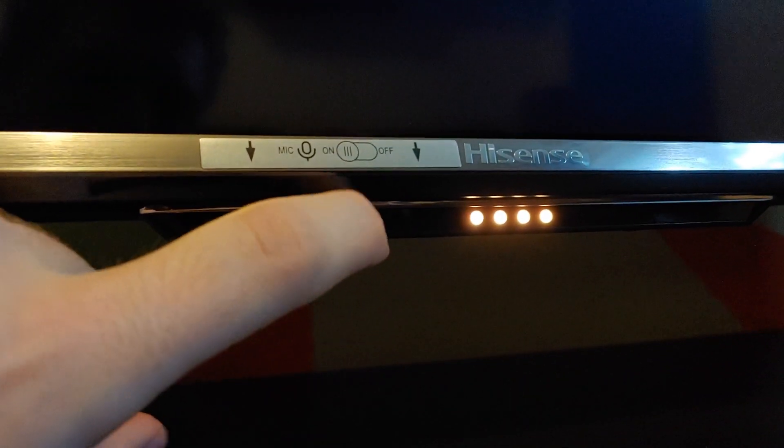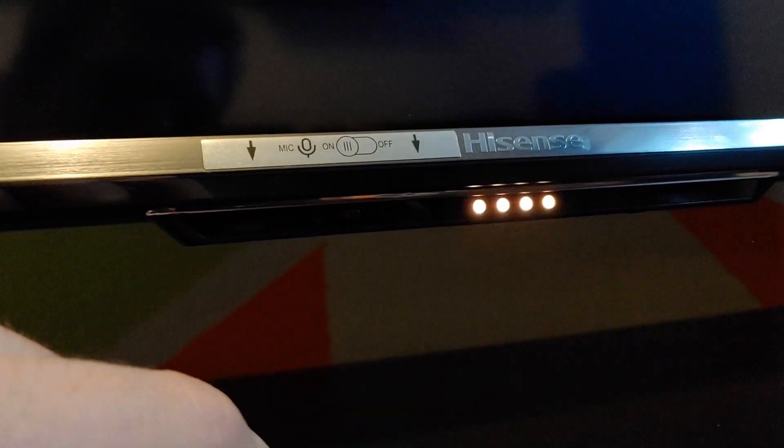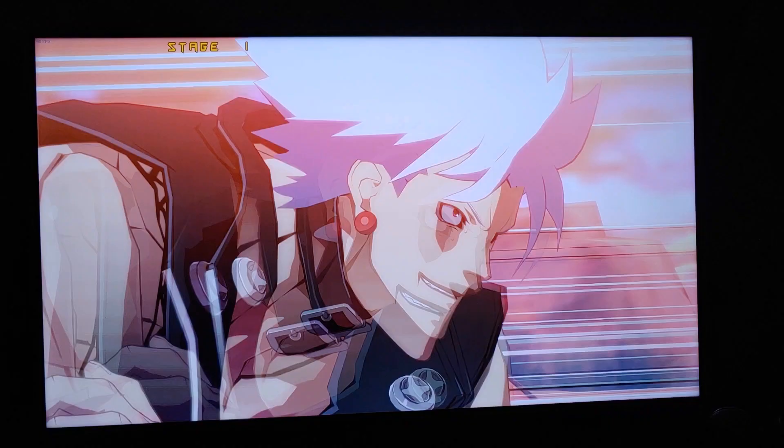Panel uniformity is pretty good, though the grey uniformity is a bit concerning. As you can see, there are lighter horizontal lines running across the screen. By the way, the TV has a switch to disable the built-in listening device. However, when you turn off the microphone, the four yellow eyes of doom light up and stay on non-stop. It's nothing that a little bit of duct tape can't fix.